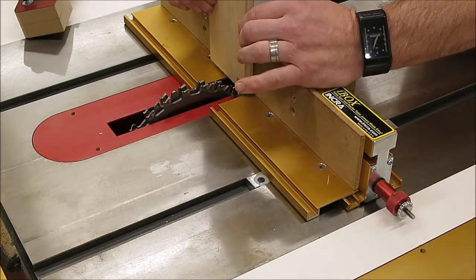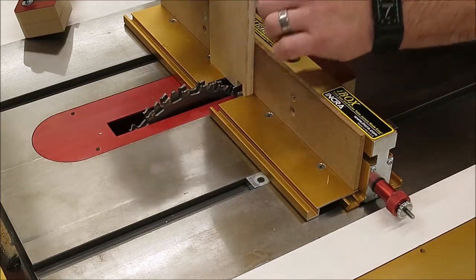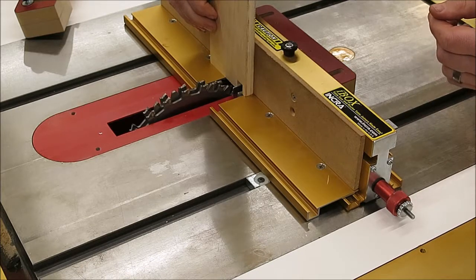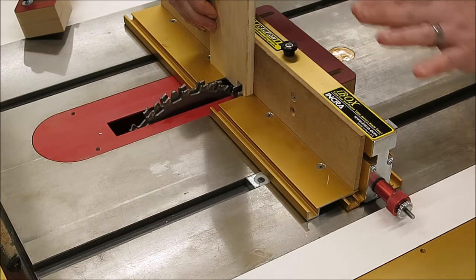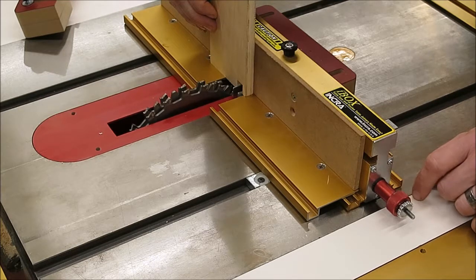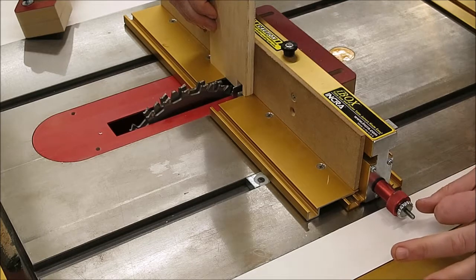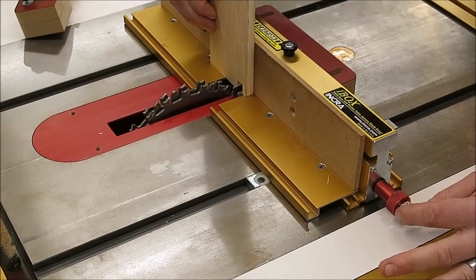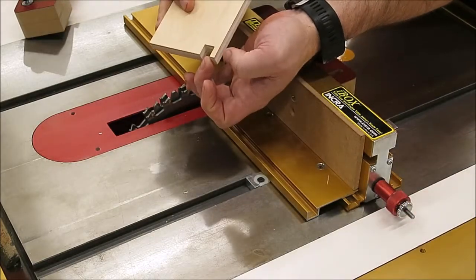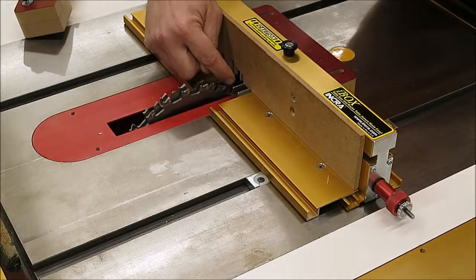When you have the fit you want, be consistent each time you set this up for the amount of resistance it takes — that will save you some micro-adjusting down the road. At this point you're done. From here on out, you never want to turn that red knob until you're ready to set up for a different cutter width. Any fine-tuning is done only with the silver knob, which makes a wider or narrower pin by adjusting that distance.